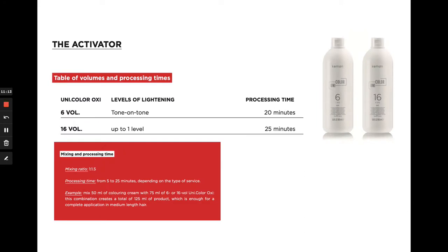There are two developers within Kramer Tone-on-Tone. For toning and up to 30% gray blending, 6 volume will be your best choice. For subtle shifts in tone, lifting up to one level, up to 70% gray blending, or when using our specialty gray series, 16 volume will be your appropriate choice. Your processing times are going to vary depending on the service and your developer choice.